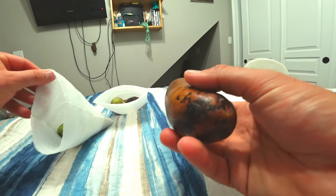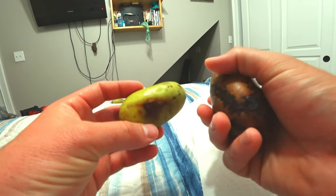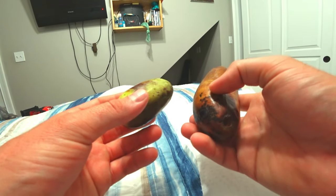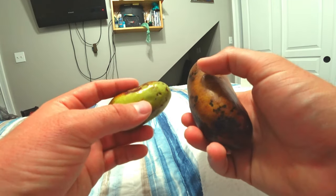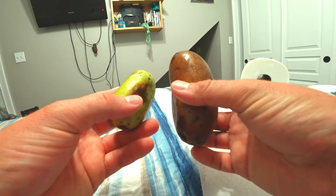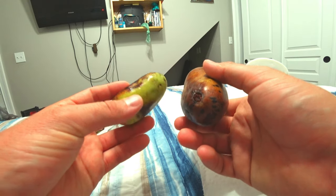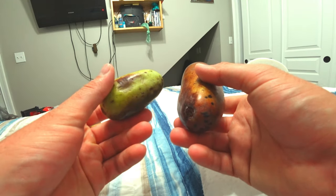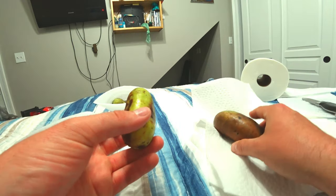Some of these pawpaws taste like bananas and mangoes, some taste just like bananas, and then some have the strong pawpaw flavor. I believe some of these are mixed cultivars, and then some are just decent ones from the wild that they grew. I'm just going by what the flavors are.